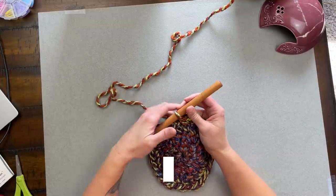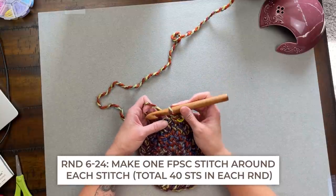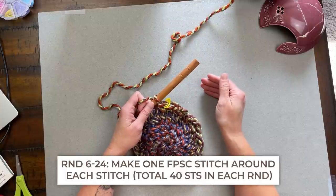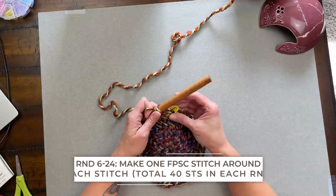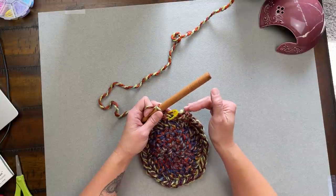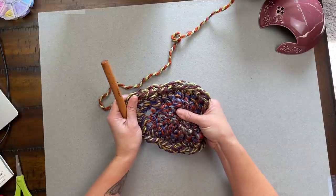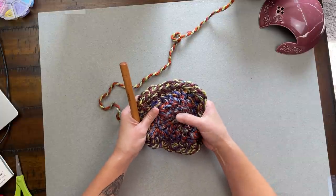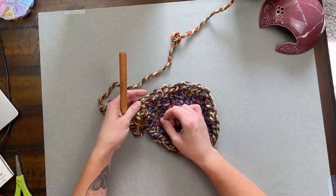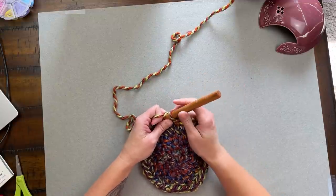For rounds six through the end of round twenty-four, all you're doing is making one front post single crochet stitch around each stitch all the way around. Each round will have a total of 40 stitches. Keep your stitch marker to track when a round ends and a new one begins. If you pull your work outward, you can see all your rounds — round one through five — and you're about to dive into round six.